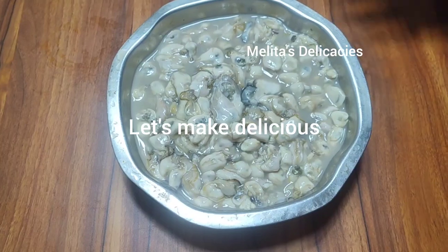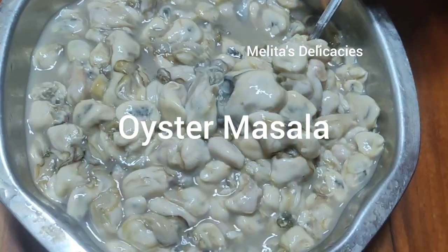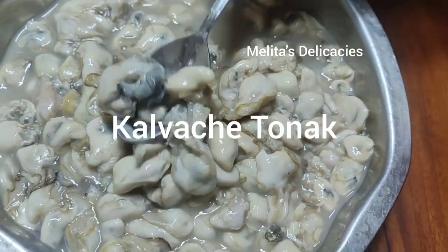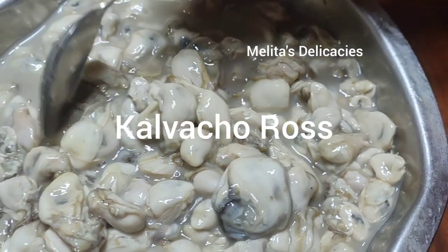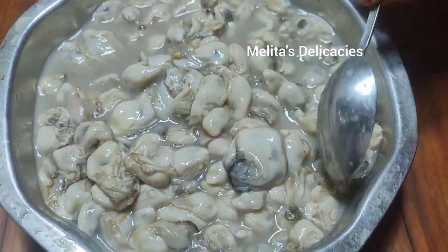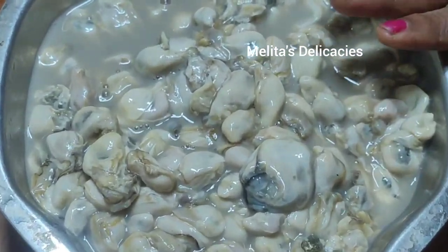Here I have my oysters cleaned thoroughly and washed. They are quite a decent size to make these calvans roast, also called Calvanchentonda or oyster masala, as it may be known in different parts of the Konkan region.